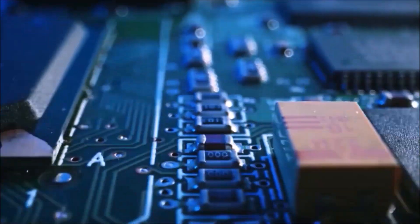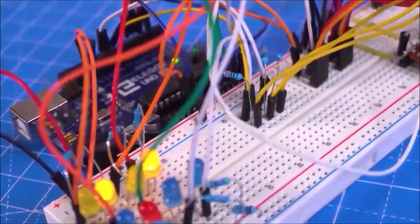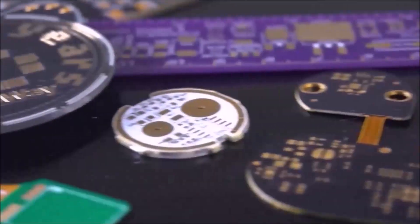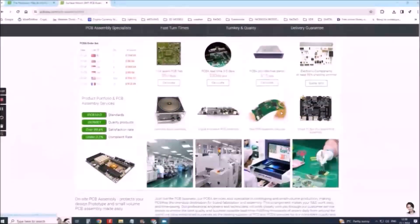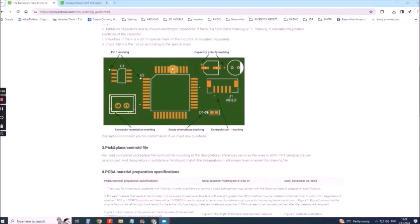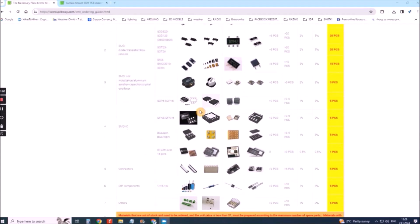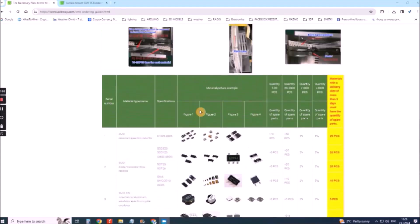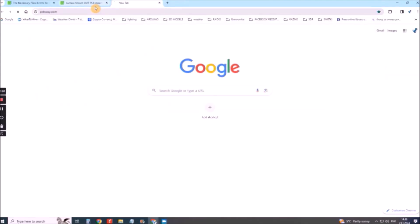This project is sponsored by PCBWay. They have all the services you need to create your project at the best price, whether it's a school project or a complex professional project. On PCBWay you can share your experiences or get inspiration for your next project. They also provide completed surface mount SMT PCB assembly service at the best price and ISO 9001 quality control. Visit www.pcbway.com for more services.